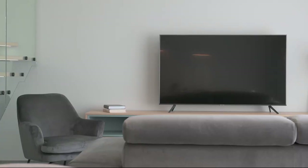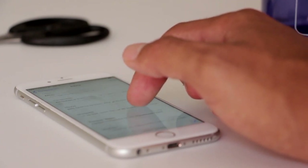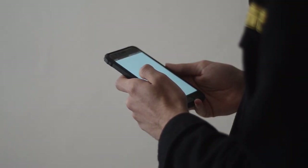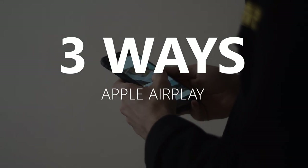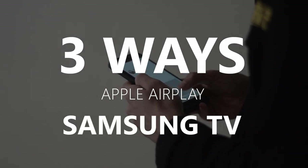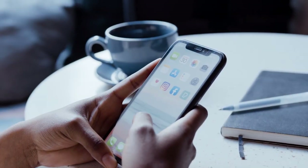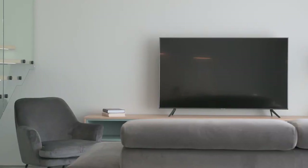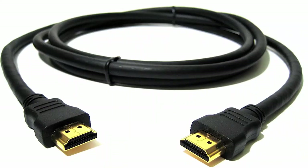Apple AirPlay is available on some newer TVs, giving you the ability to mirror your iPhone to your TV screen, but not all TVs have that capability. In today's tech video, I'm going to show you three different ways to use Apple AirPlay on any Samsung TV. These three ways will work on any model and any year of TV — you just need an HDMI connection to plug into.